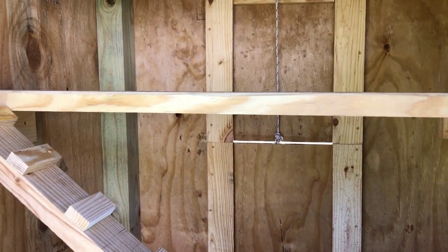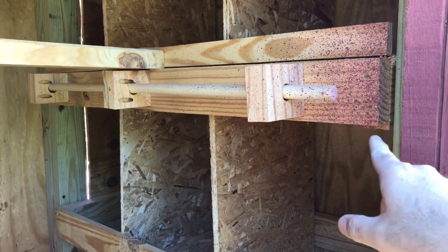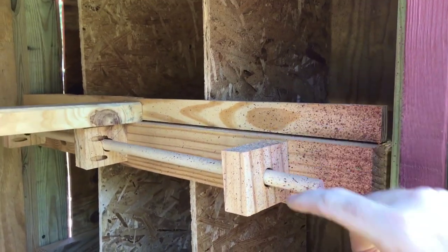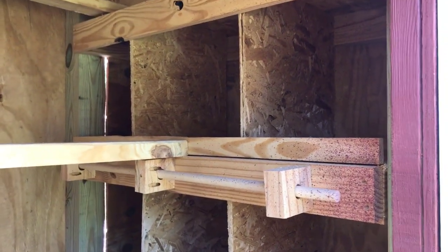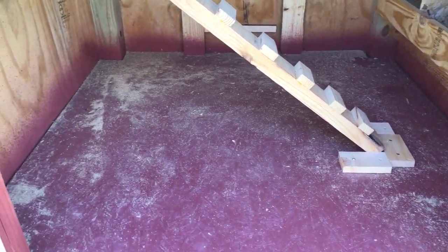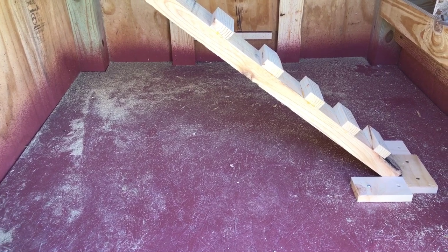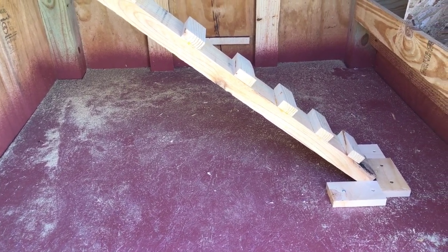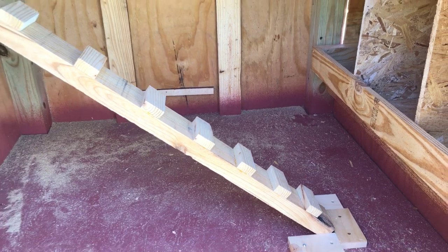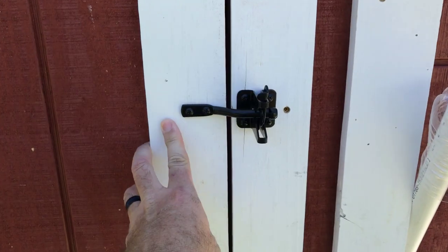I still need to block off the nesting boxes. I did add a little perch here — spray painted it — so they can jump up to get into the nesting boxes, but these chickens are still babies so I need to block that off or they'll make a mess in there. The floor is painted and I'm going to try to find remnant laminate flooring at Lowe's to make it easier to sweep out. We're going to use the deep litter method with sawdust — since I do a lot of woodworking, I've got a whole bunch of sawdust and won't ever need to buy wood chips.